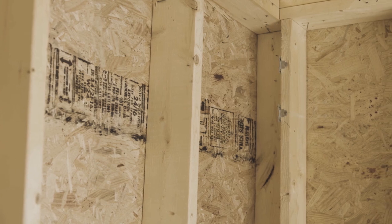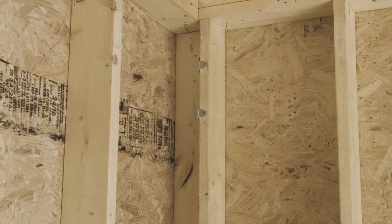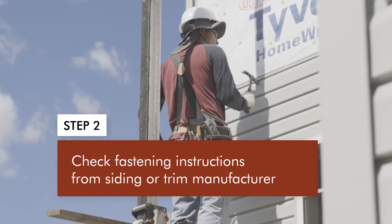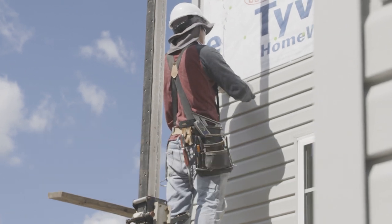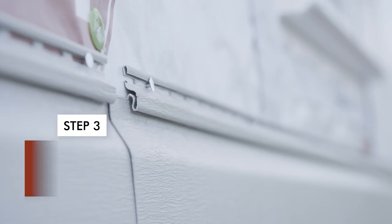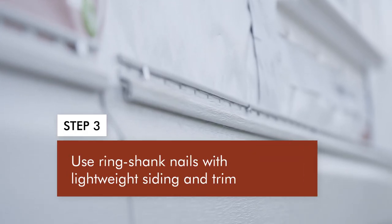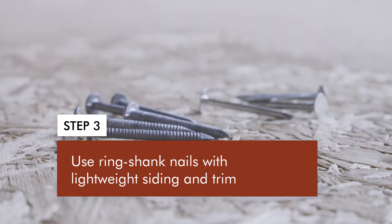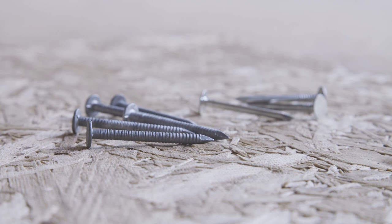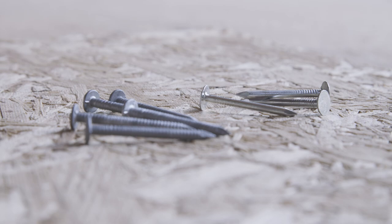OSB and plywood offer superior resistance to pull-out and all-around resilience and strength. Second, check the fastening instructions for the siding and trim that you use. Many siding manufacturers provide guidance on how to fasten their products directly to wood structural panels. Step 3: if your siding or trim manufacturer does not provide recommendations on attachment direct to wood wall sheathing, substitute same-diameter ring shank nails for the smooth shank nails recommended by the siding manufacturer. The recommended fastener spacing doesn't change.